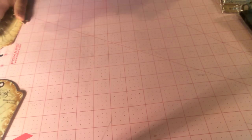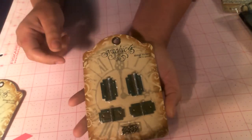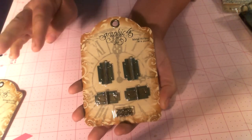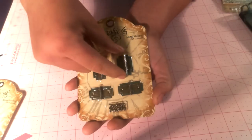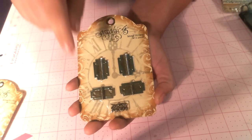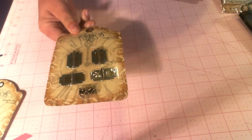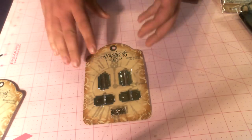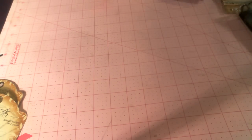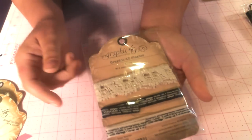So that is the Graphic 45 metal clothespins. We also got the metal hinges — you get four of them, two different styles: the shorter style and the longer style. You get four of those in the package and they come with the brads. Same patina that matches the doorknobs and all their metal bits. We also got the Graphic 45 trim.